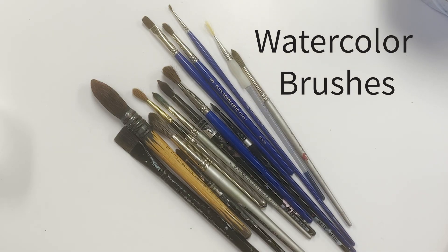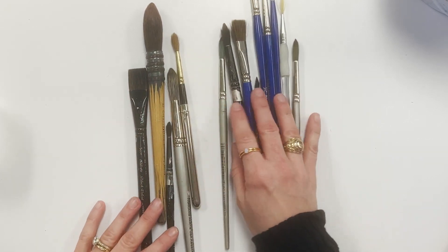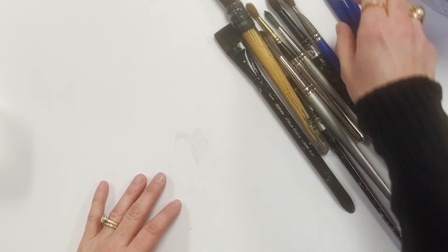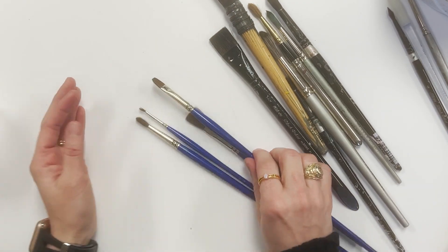Let's look at some watercolor brushes. Sometimes when you're in the store and you see a huge assortment of brushes that can say acrylic, watercolor, oil, you're not quite sure what you're looking for. For watercolor, you're typically looking for soft brushes.